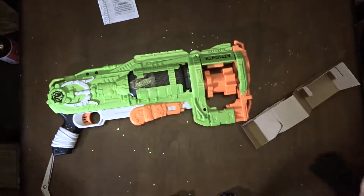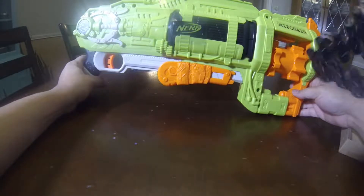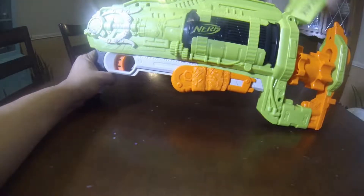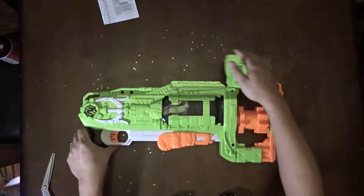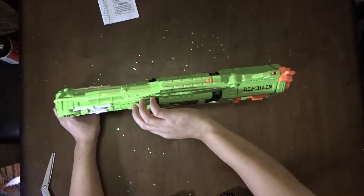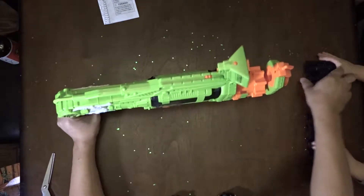Oh man, this thing is awesome, y'all. This thing is giant. Look at this. Let's put this strap in here — there's a thingy that comes up like that. You want to put that on there?